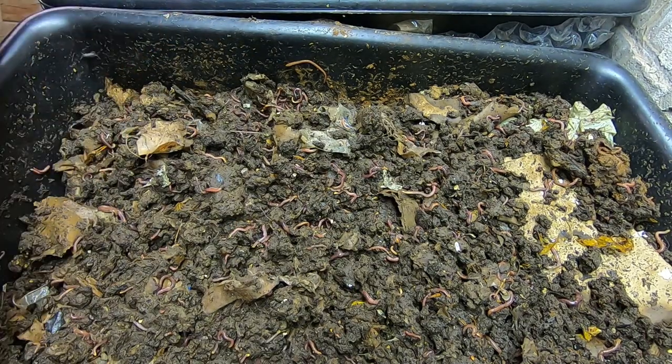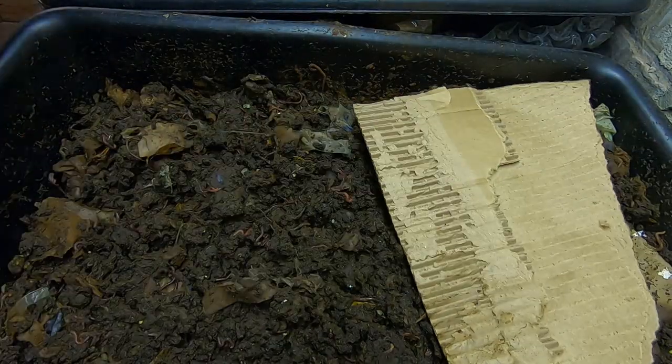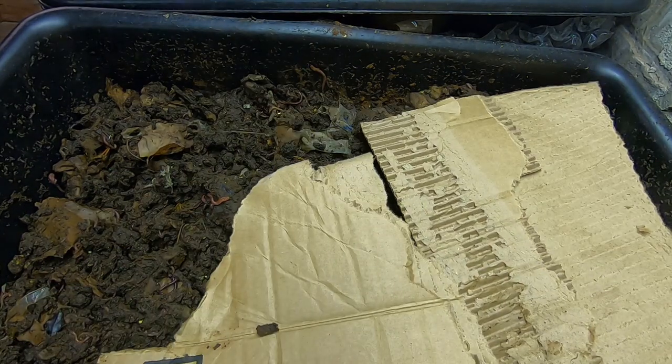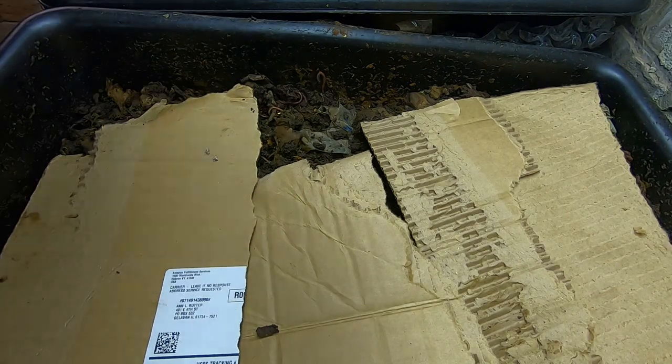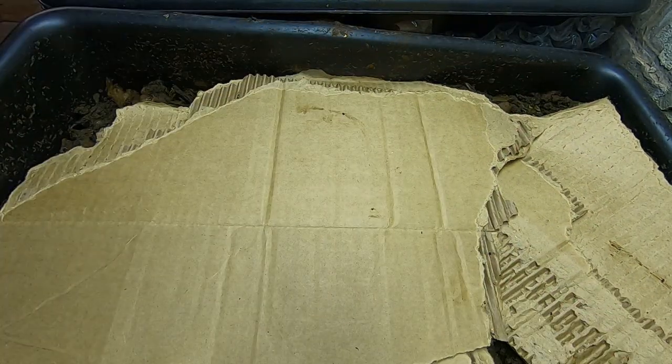To be clear, I am over the springtails. So here's the next layer of lasagna for the lasagna bin. Let me go get them something to eat.